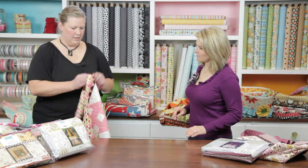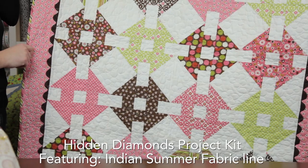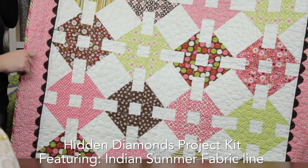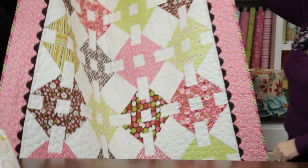First we have Hidden Diamonds, made out of the Indian Summer line. So cute for a little girl. The rickrack is included in the kit — everything is included except for the back and the batting.